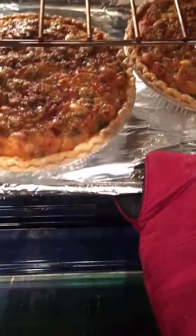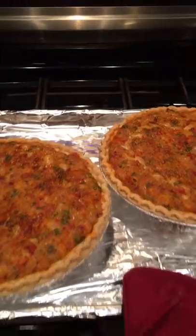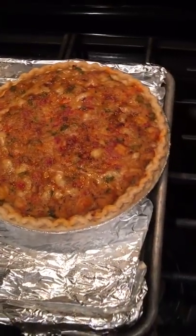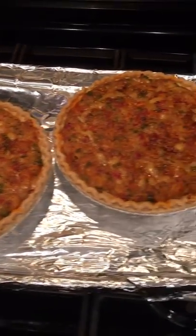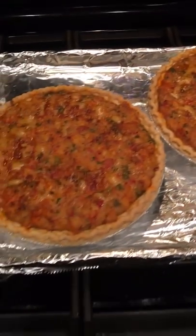Look at that! That, ladies and gentlemen, is crawfish pie. Let these cool for about 15 minutes — cutting into them might not be the prettiest thing, but the taste is gonna be divine. That's a wrap y'all, I appreciate y'all tuning in, stay tuned for more!